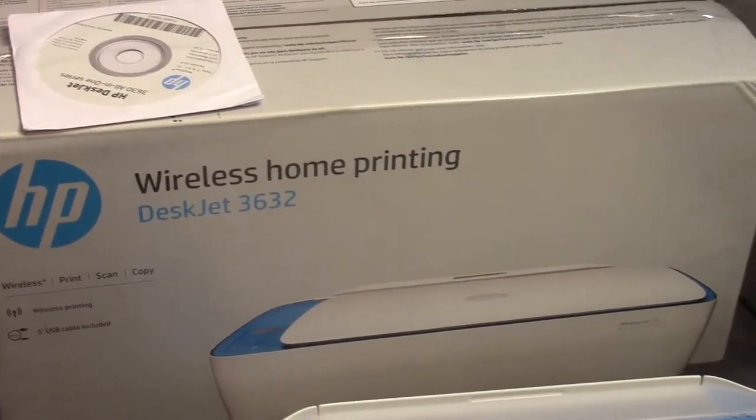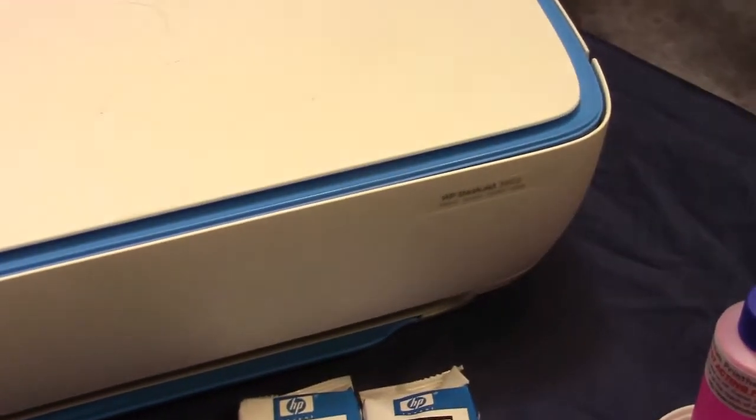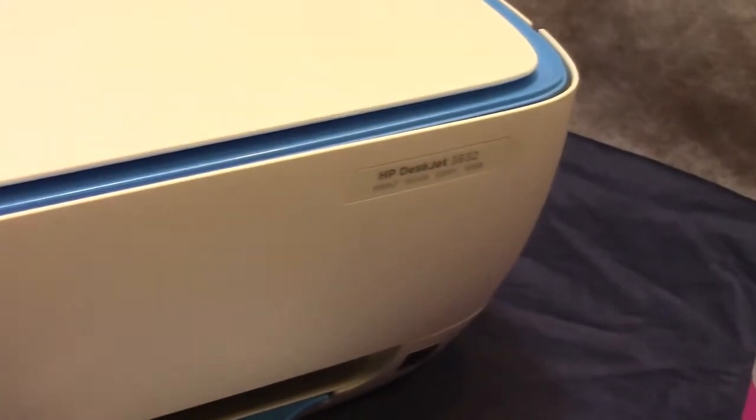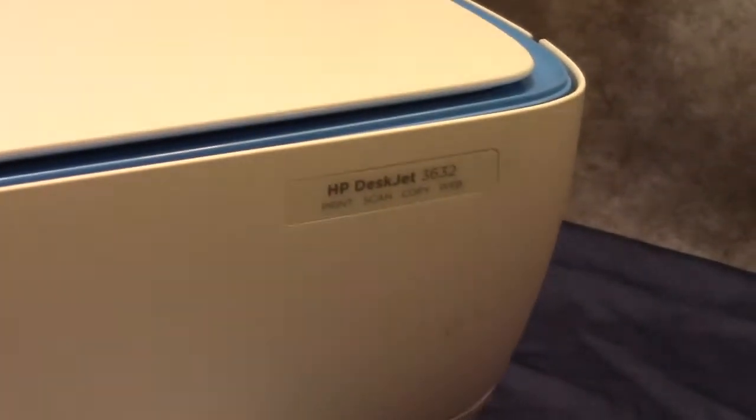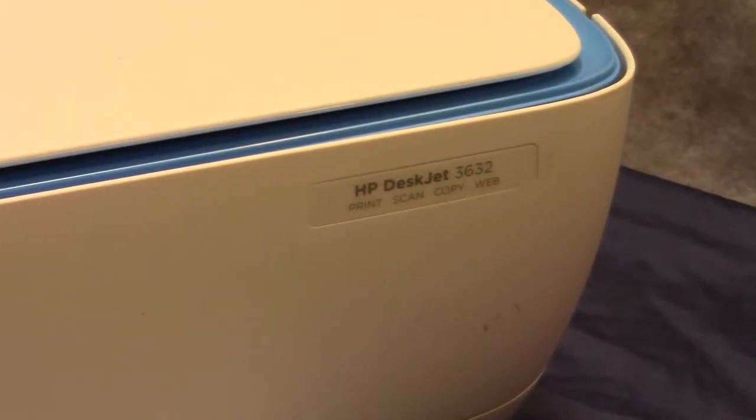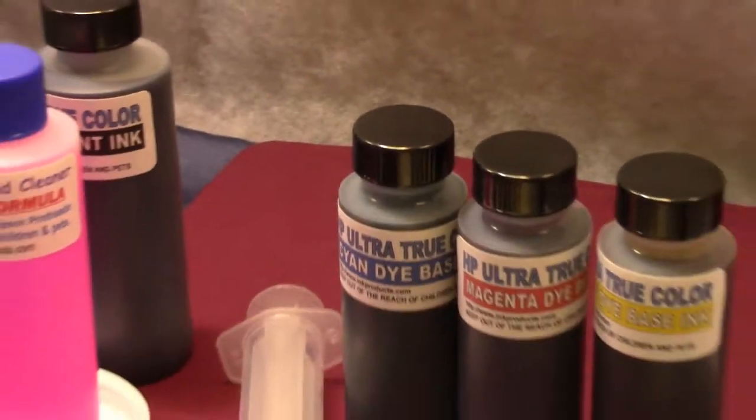inkproducts.com has now released its ultimate refill kit for HP's new 63 and 65 cartridges. This is a very inexpensive printer we just purchased for this video — I think we paid $30 — but you can refill the cartridges many, many times, saving hundreds of dollars.